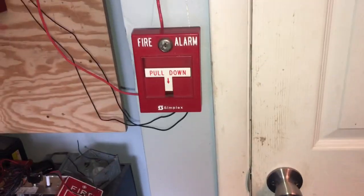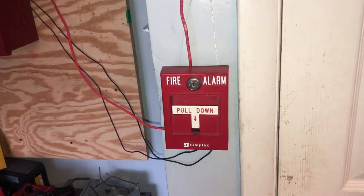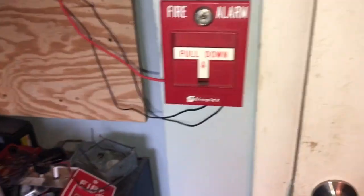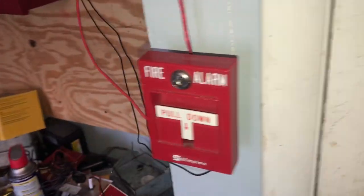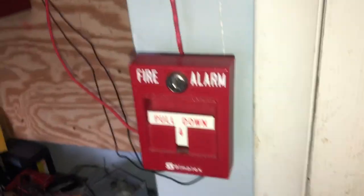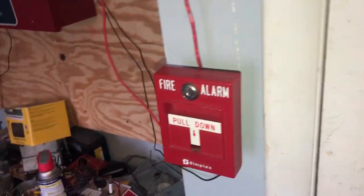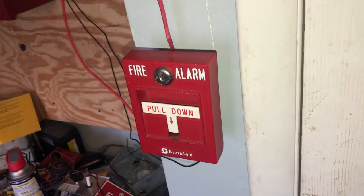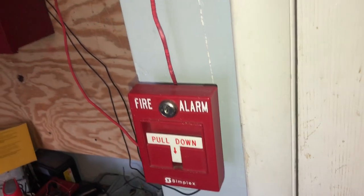Hello everybody, this is ARA Productions and welcome to System Test 4. As you can still see, we currently have a Simplex T-bar here. I wanted to let you guys know that as of further notice the system will be containing Simplex devices. I will hopefully be getting a chance to change it around once in a while, but I will be using Simplex devices for a decent amount of time, and I still have yet to add more things to the system and decide where else I'm going to add them.